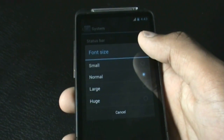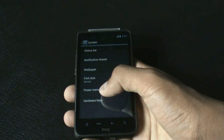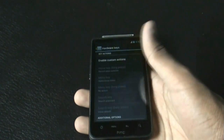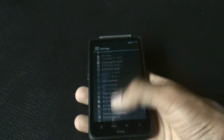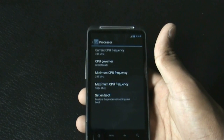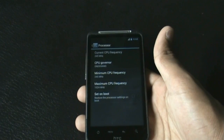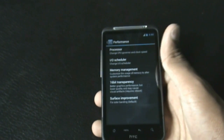You can change the font size — currently on normal, you can decrease or increase it. There's also a hardware key option where you can remap what happens when you press any key. Below that you get a performance tab where you can decrease or increase the CPU frequency to boost performance or save battery. You also get 16-bit transparency, memory management, and surface improvement options.